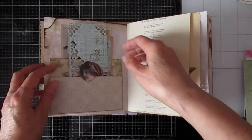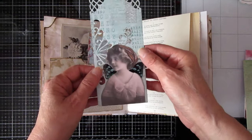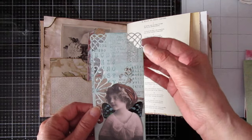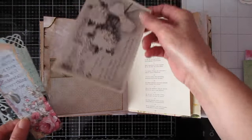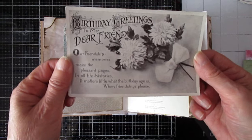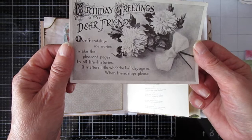And here we've got a double tuck, or a double pocket of some description. Just another wee tag that I made this morning. Die cut down here, and I fussy cut a girl image and used some of the Tim Holtz acetate wings, and did some random stamping. The sections at the top are cut with a Martha Stewart punch. And that's from the Stamperia paper. And this is a genuine bona fide vintage birthday greetings card — it's not stamped and there isn't a date on it. 'Birthday greetings to my dear friend. Our friendship memories make the pleasant pages in all life's histories. It matters little what the birthday age is, when friendships please.'